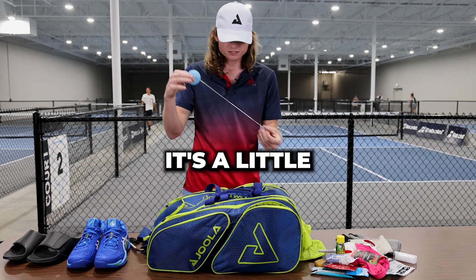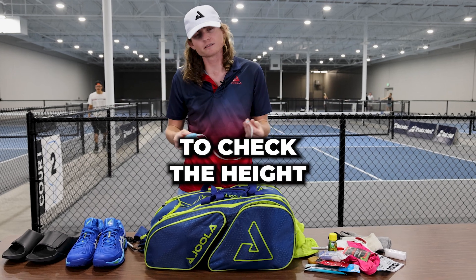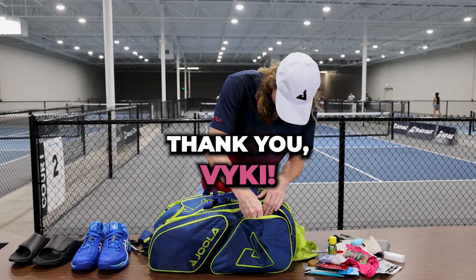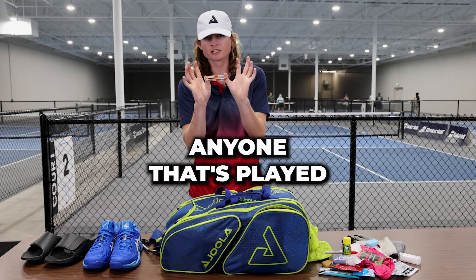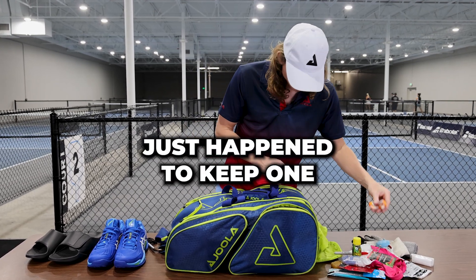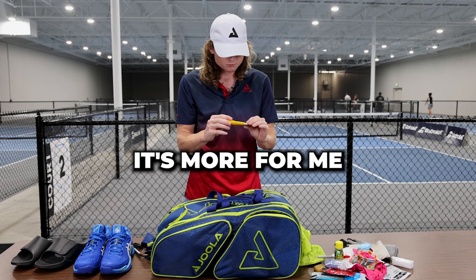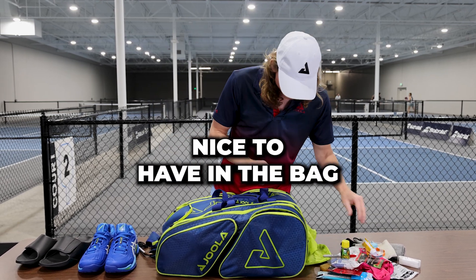This is a little net checker — it has the height of the net. I've actually yet to check the height of a net with it, but I'm going to keep it in my bag because someone gave it to me as a gift. This is a little first server band — anyone that's played tournaments knows what this is, they make you wear a little band, I just happened to keep one in my bag. I've got some Neosporin — always nice to have, especially if you might get blisters. It's more for me if I scrape my knee because my knee goes on that court, but nice to have in the bag.